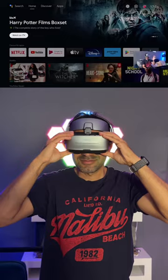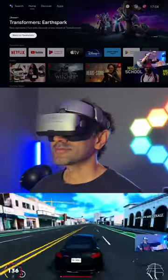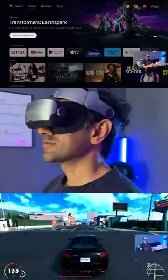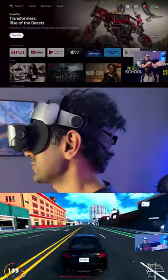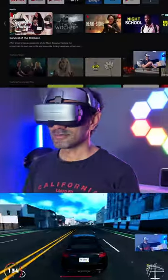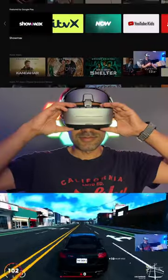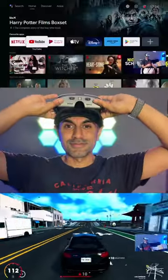You can also connect your gaming consoles like your PlayStation 5 to get some really great gaming at 120Hz refresh rate. And you can look at your environment very easily — all you need to do is flip out the front of the headset upwards. Follow for more gadgets.